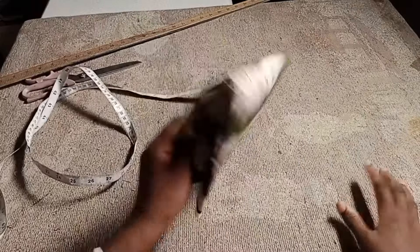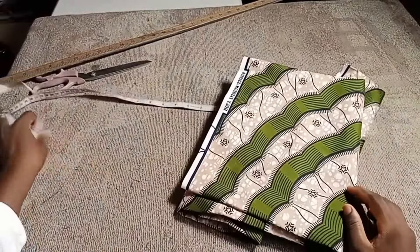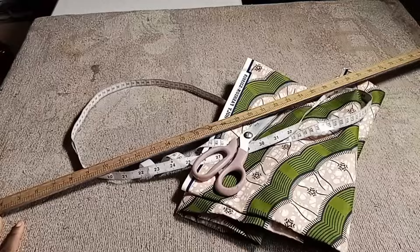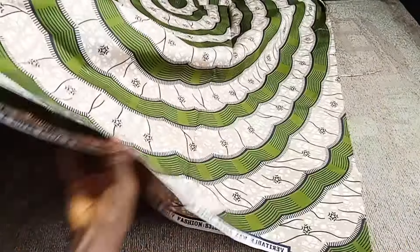Don't tell me this top is not beautiful! Just within 30 minutes you should be able to make one for yourself. Welcome back to my channel — we are making this anchor top with only two yards of fabric. You need your tape measure, scissors, ruler, and tailor's chalk.